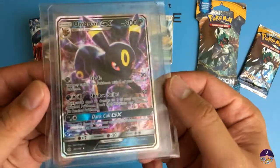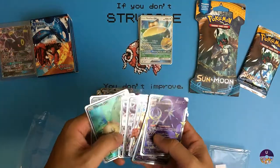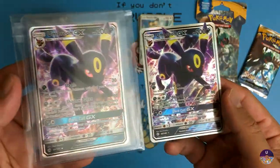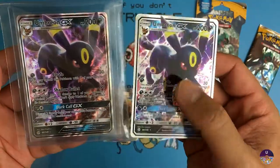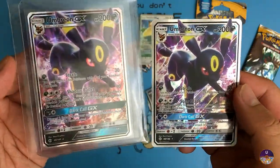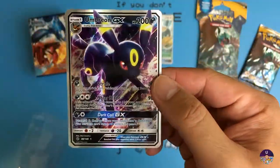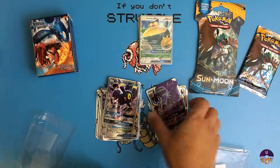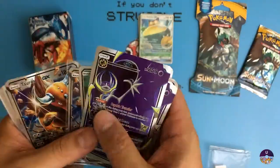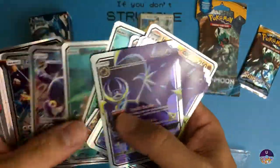I also have a real Umbreon compared to a fake Umbreon. It looks almost identical. The fake Umbreon is going to be a little smaller than the real card, but it does mimic the holographic look, which is awesome. So these fake cards from this batch are pretty good.